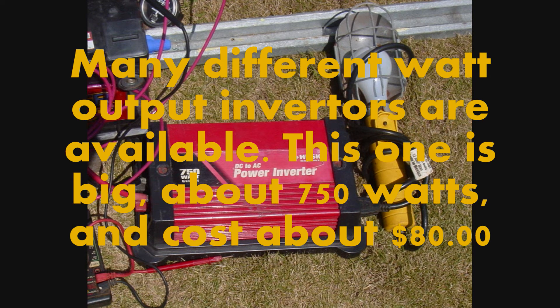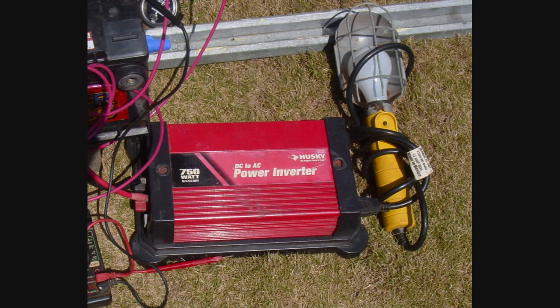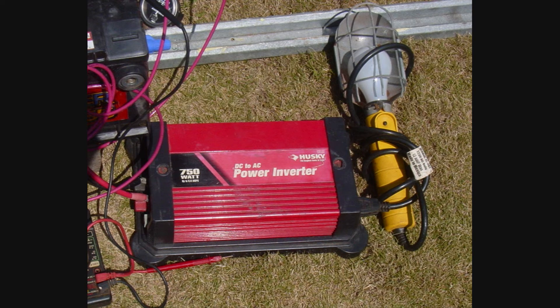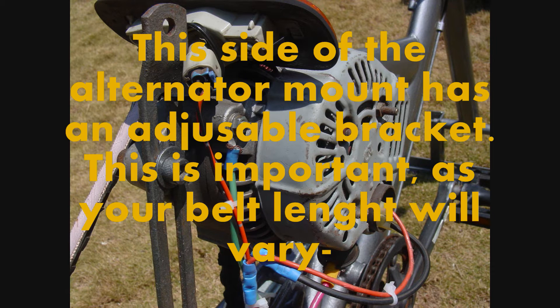Many different watt output inverters are available. This one is large — about 750 watts — and costs about $80. Inverters also consume some energy while processing the electricity. This side of the alternator mount has an adjustable bracket, which is important as your belt length will vary.